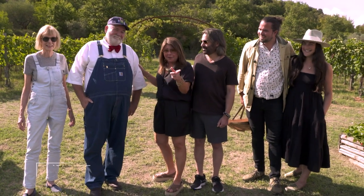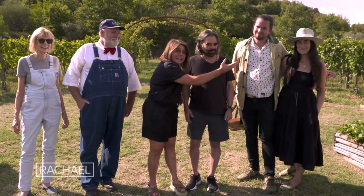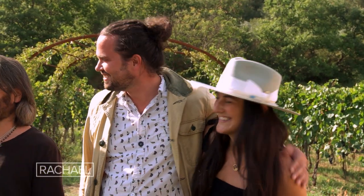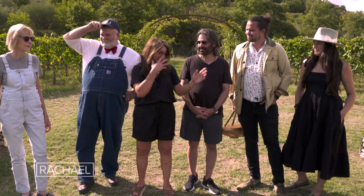This is Farmer Lee Jones — you guys know him from the show — and his beautiful wife Mary. This is Chef Jamie and his beautiful wife Morgan. Newlyweds! You guys just wander around and tell everybody what you think about the different beds and what's going on.